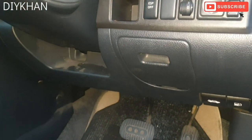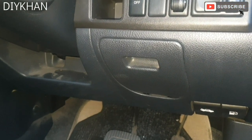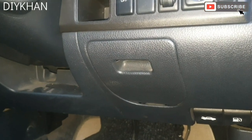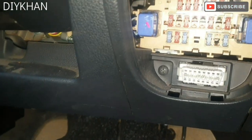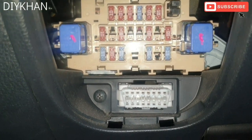Hello friends, in today's video we're going to be showing you the location for the cabin fuse box on this Nissan Note — this is a 2007 model. It's just a straightforward location, which is just behind this cover here. Pull it out and you've got the location for the fuses as well as the relays.